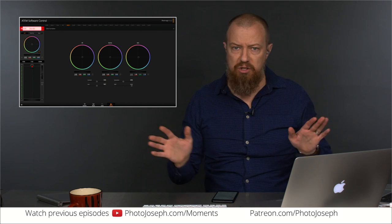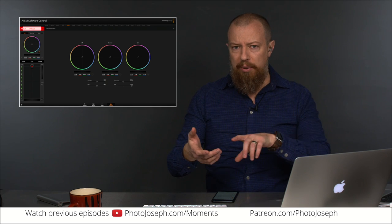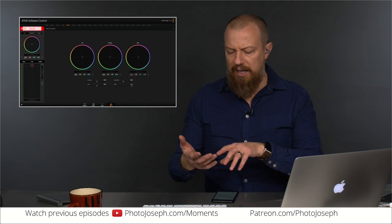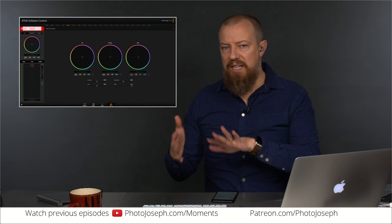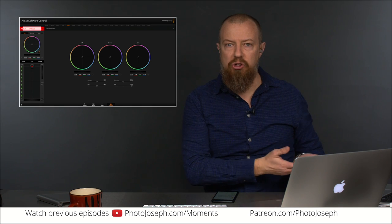If you take a Canon camera — you don't even have to hook up the HDMI out — go into video mode so the mirror's up, you can see the live display. Put your hand in front of it and move it, you can see the delay. That delay goes all the way through the HDMI chain and ends up being a sync issue with your audio.